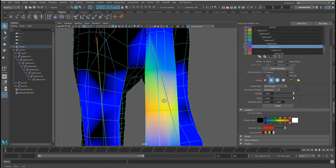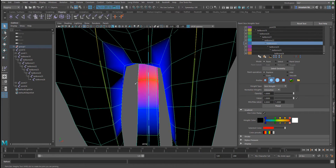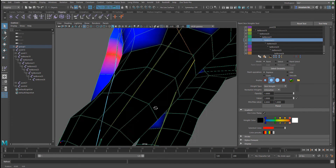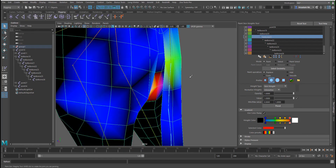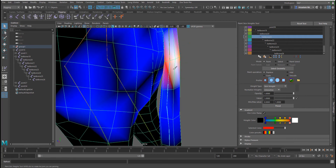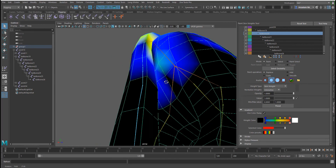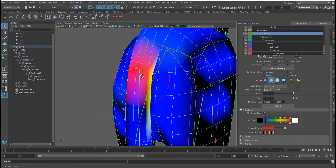I'll simply paint in as much red weight detail as I want, toggling all the way up to make sure all joints have their respective weights. White means the joint has full control of that mesh area. Because we're dealing with a low-poly object, we need to be a bit careful so our deformation doesn't break. Let's clean all of this part out.